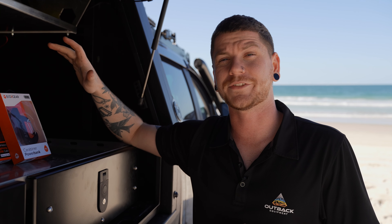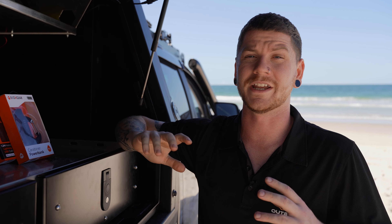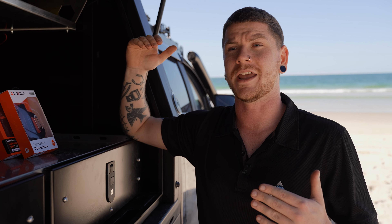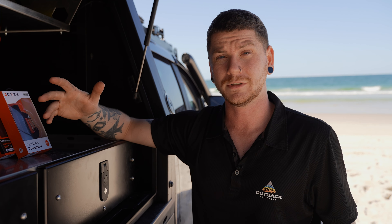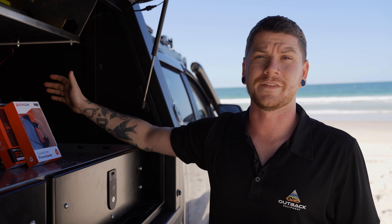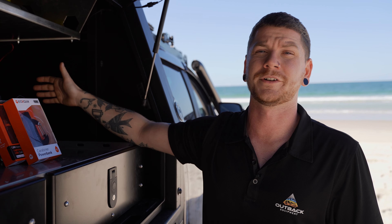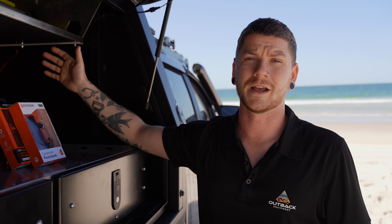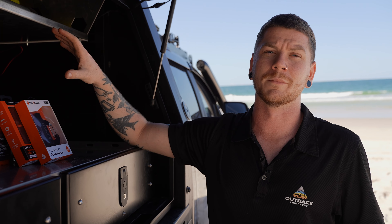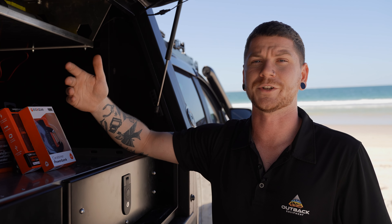The SEDS32 unit which we've got mounted in here is a full-time powered unit, so you're going to have to run wiring to a battery in the vehicle or another 12 volt power source. What we've done is cut down the 8 feet of included wiring and mounted it up to a fused battery box, so we can flick the switch on and off when we're not using it and then use the remote or the panel on the front of the unit to control it once it's on.